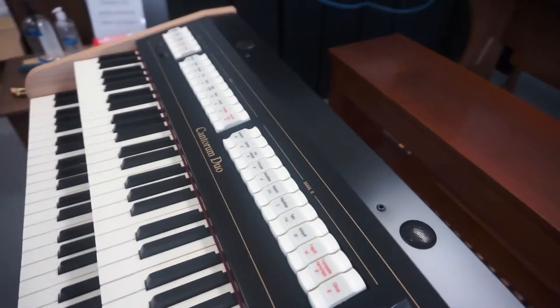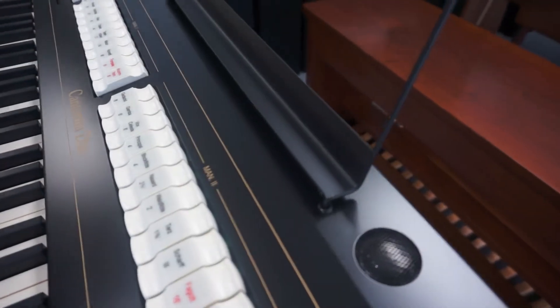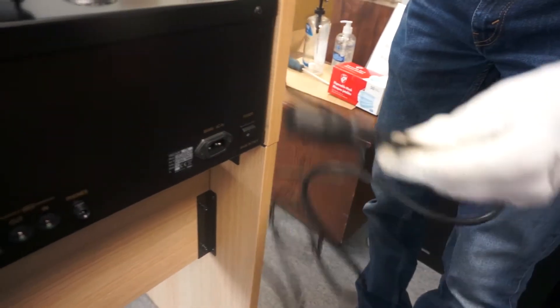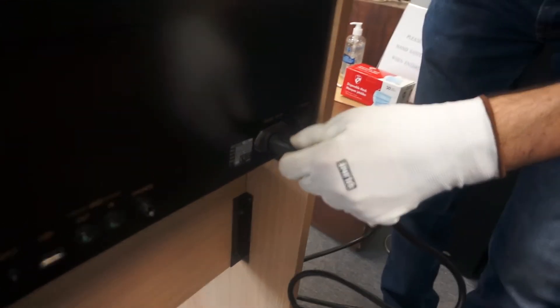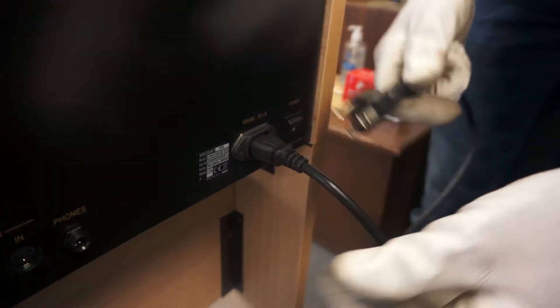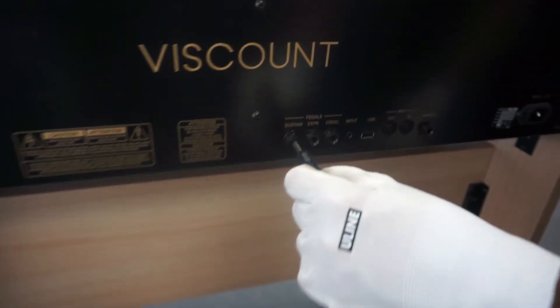Once that's done, let's attach everything else. You can mount the music rest on top of the keyboard. The AC cable connects to the back of the keyboard, right beside the on and off switch. The sustain pedal also connects to the back, under the label sustain.